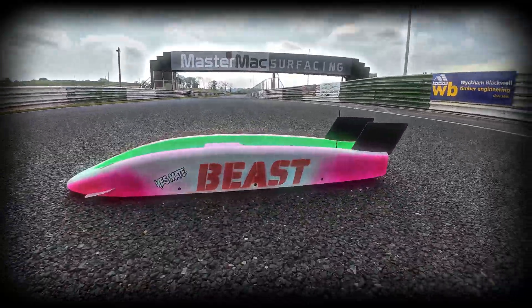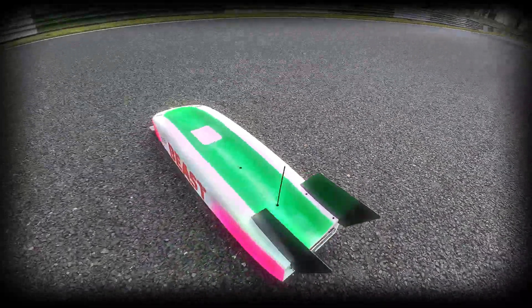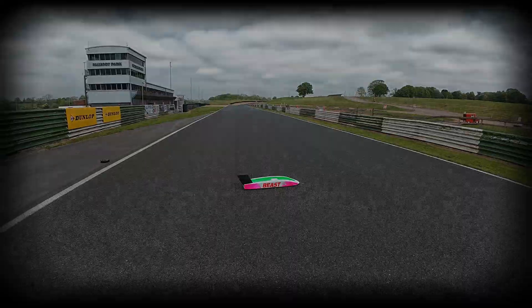This is the Beast, my custom built quad hub motor RC speed machine. Today we're at the racetrack to push it harder than ever, but will it be smooth sailing or chaos?